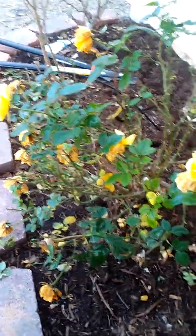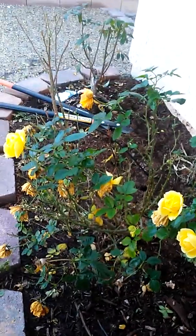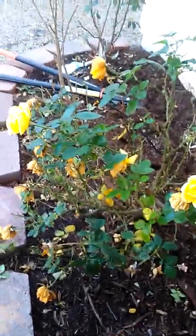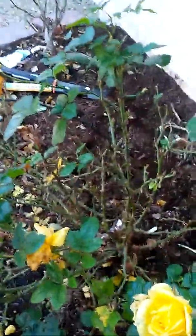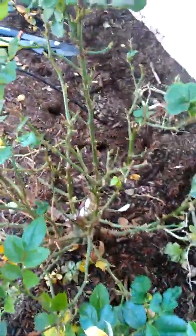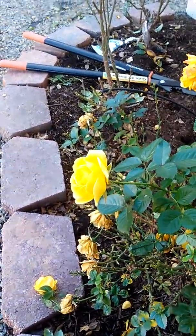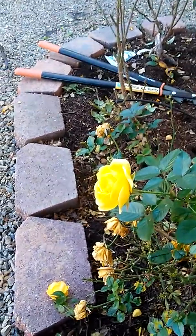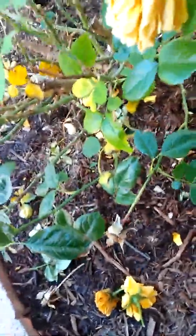I'm gardening in the desert at my friend Vonda's house. We've pruned a couple of her rose bushes and we're about to prune her last one. This rose bush is a type of tea rose, so the roses are smaller — pretty little yellow roses — and there's a lot of new growth all over the bush. You can see new leaves coming out and budding along the stems.